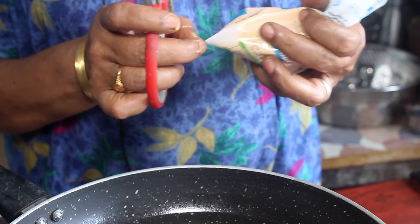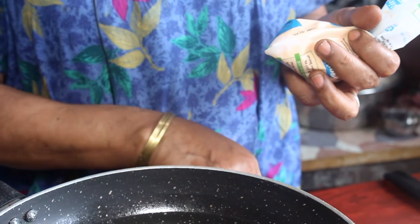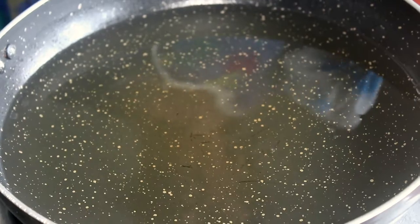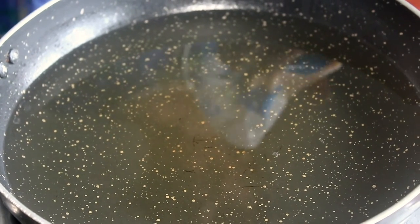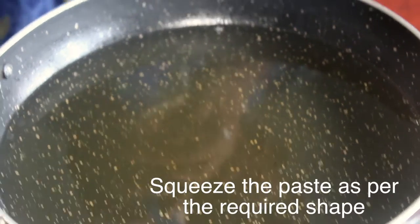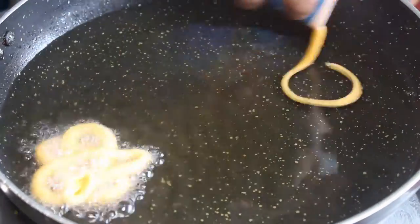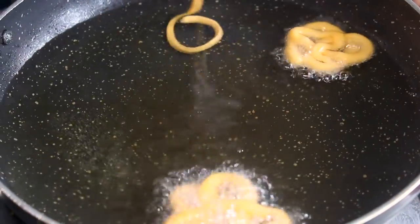If you cut a little bit, you can cut a little bit. This is the size. Let's heat it. Now let's put the jangari on to the right consistency.